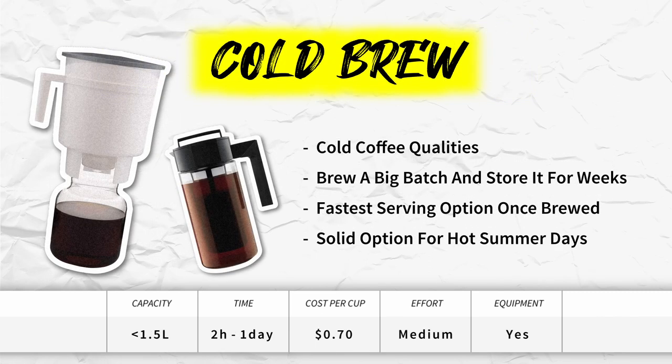Cold brew. As the name implies, it is cold coffee, and with that comes a specific set of qualities: it's more concentrated, has less acidity, and is obviously served cold. These qualities are not for everyone. With this solution you can brew a pretty big batch and store it for weeks, making it the fastest serving option once brewed — just pour it over ice and you're done. Due to its cold qualities, it's not for everyone, but it excels in specific scenarios like a hot summer day.